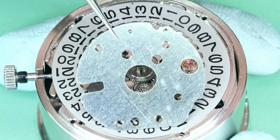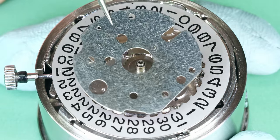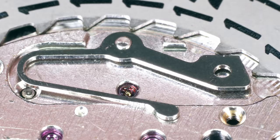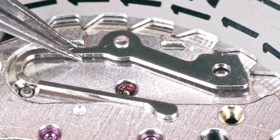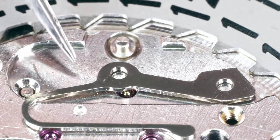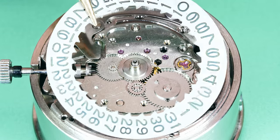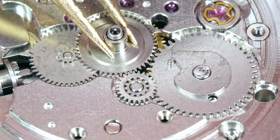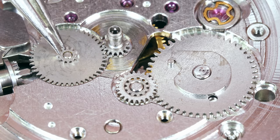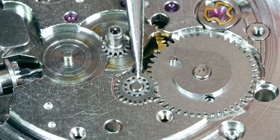I wonder what disasters we're going to find under the cover. All looks pretty clean — the cover itself looks fine to me. That's the date jumper; it keeps the date dial in position. That's the hour wheel — the hour hand goes directly on it and it turns once every 12 hours. This is the minute wheel — nothing to do with minutes; it connects the cannon pinion and the hour wheel. That's the intermediate date wheel — it connects the hour wheel and the date driving wheel.